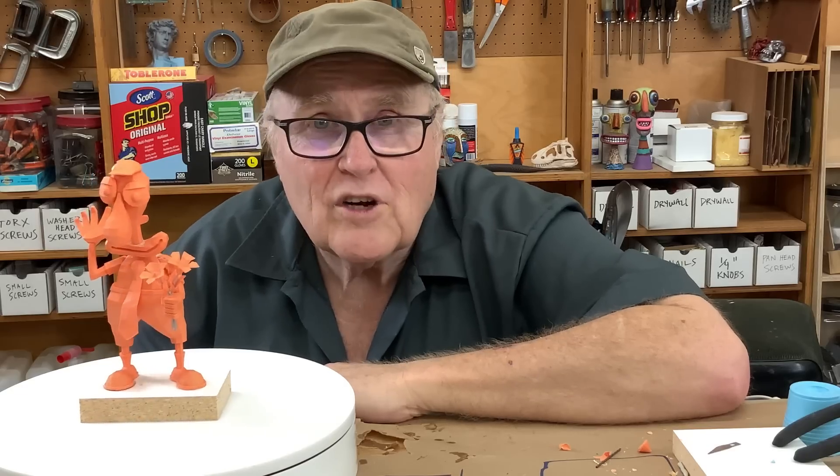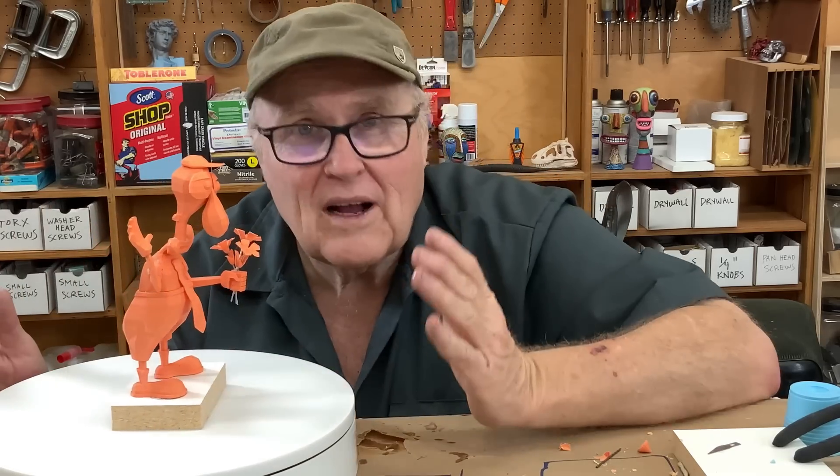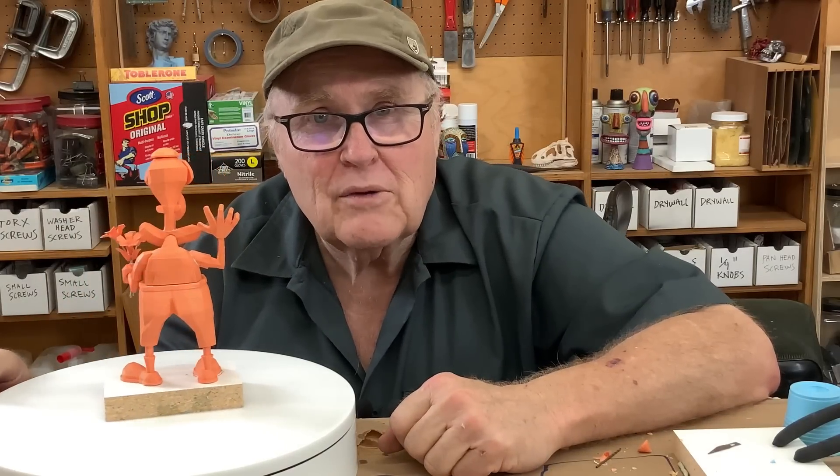Here he is in all of his low-poly glory. I hope you liked this video and got something out of it. Watch the next video — thanks for watching, I will see you next week.